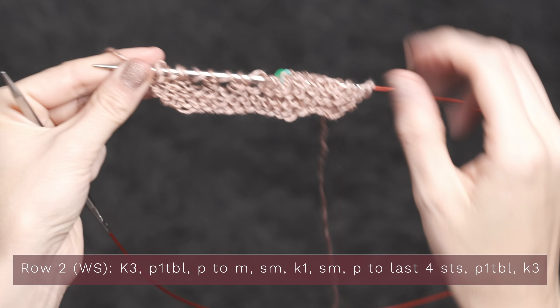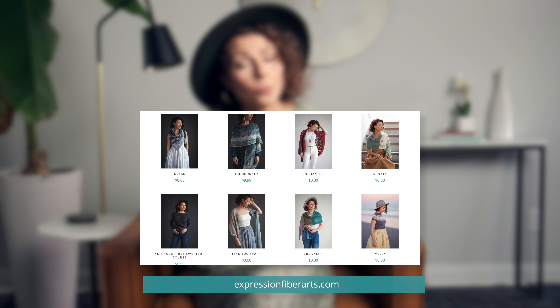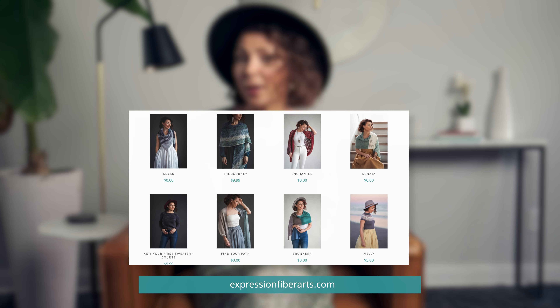And there you go — I hope you love this beautiful pattern! If you do want to hear when we have new knit and crochet patterns going live on the site — many of them are free — you can sign up for email updates at expressionfiberarts.com. And remember today to bloom and grow. It's what you're meant to do.